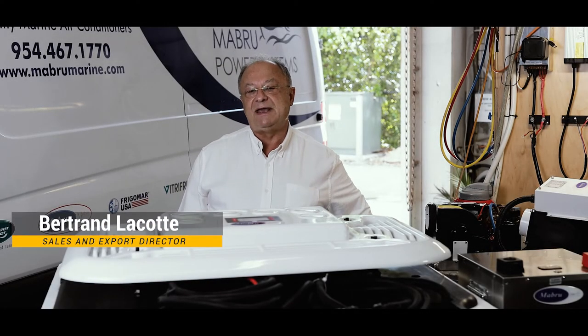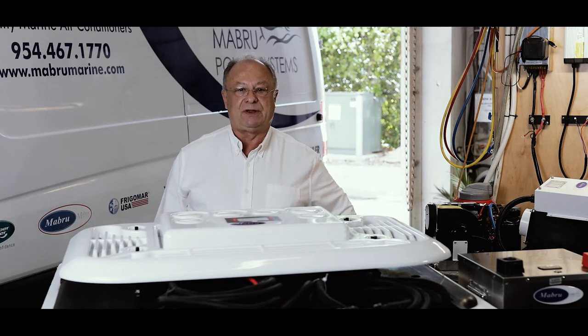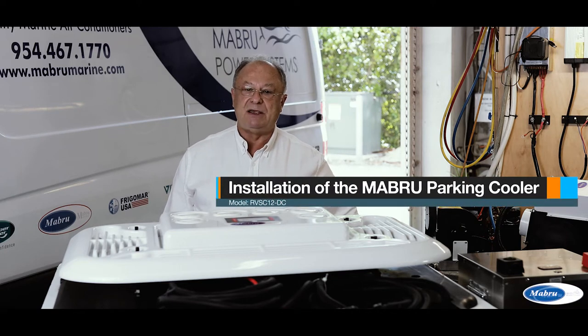Hello, I am Bertrand Lacotte, the Sales and Export Director of Marbury Power Systems, and we are very happy to present today our new product. This is an ultra-thin integrated parking cooler, the Marbury RV SC12DC.